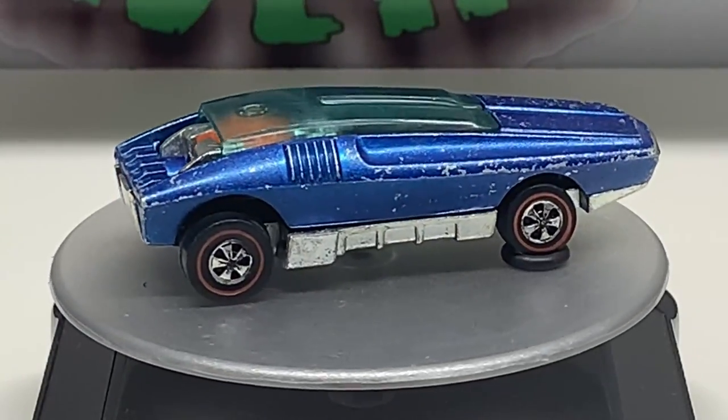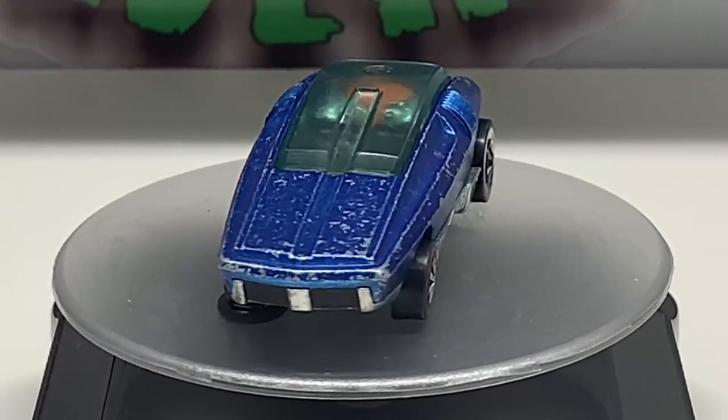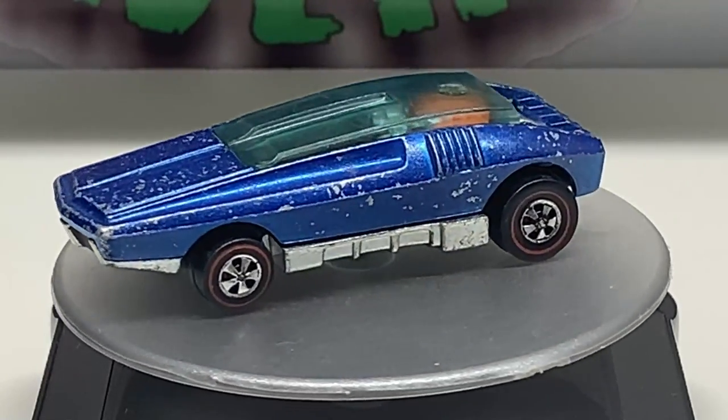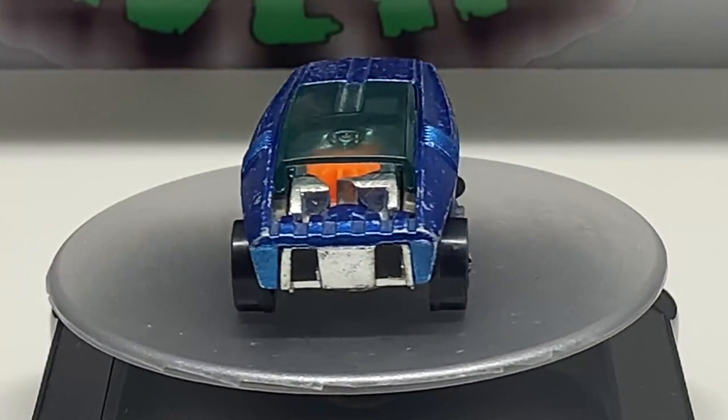Welcome back to Diecast Graveyard. My name is Paul. Today we're going to restore — or I guess you could call it a Restomod — a Hot Wheels Whip Creamer.